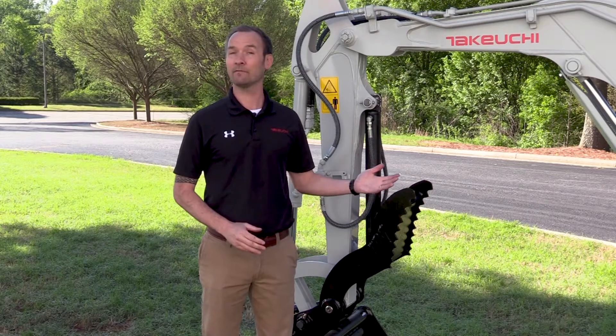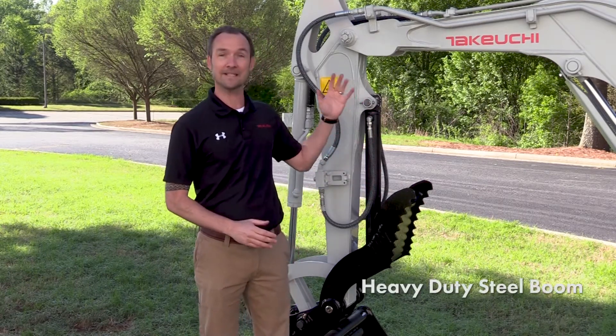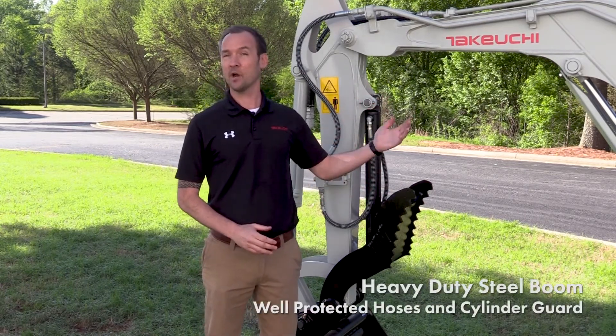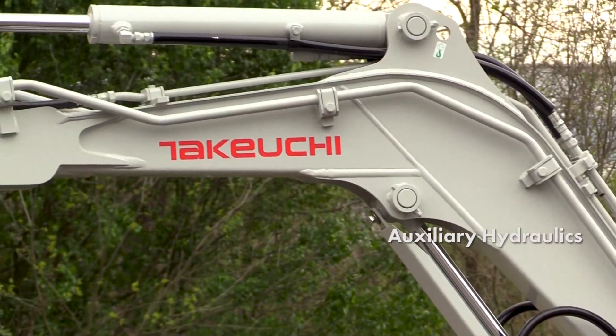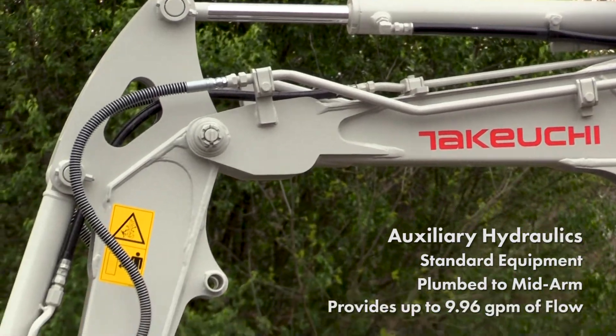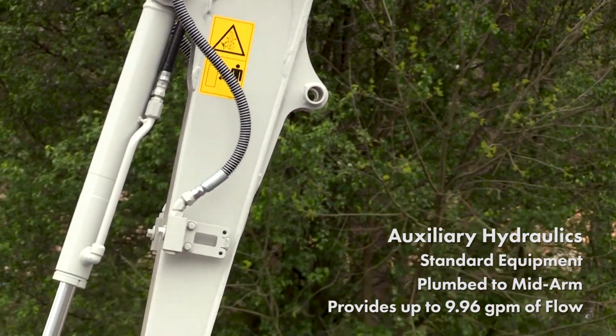Continuing with the front of the TB-225, you'll see that it features a heavy-duty steel boom with well-protected hoses and cylinder guards for added protection and durability. Auxiliary hydraulics are standard equipment and plumb to mid-arm, providing up to 9.96 gallons per minute of flow.